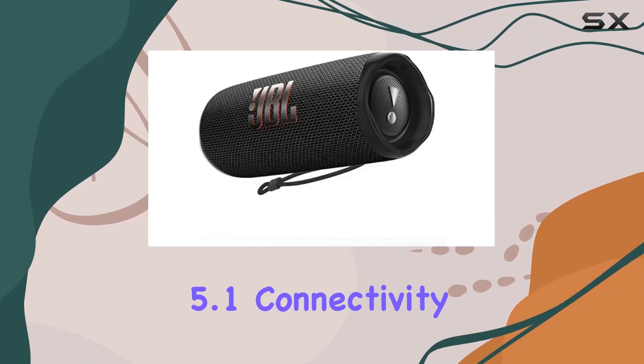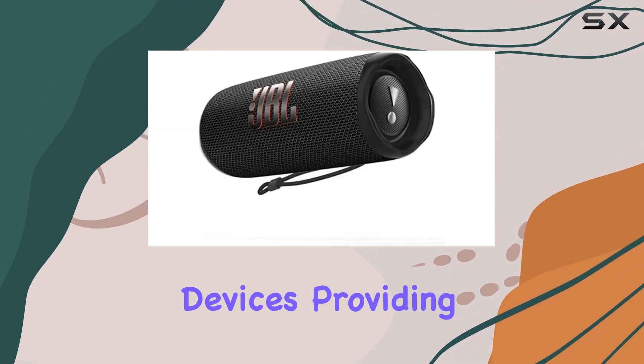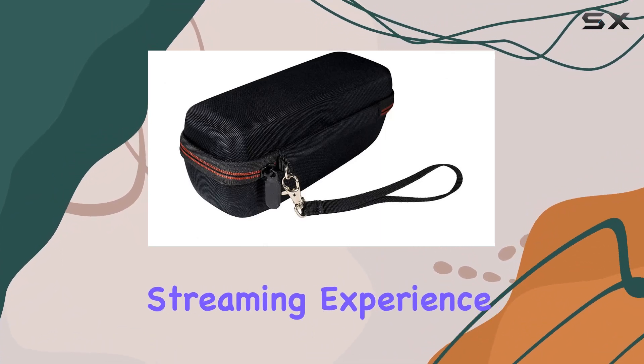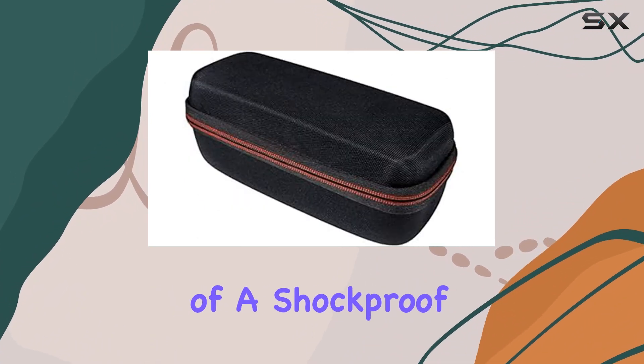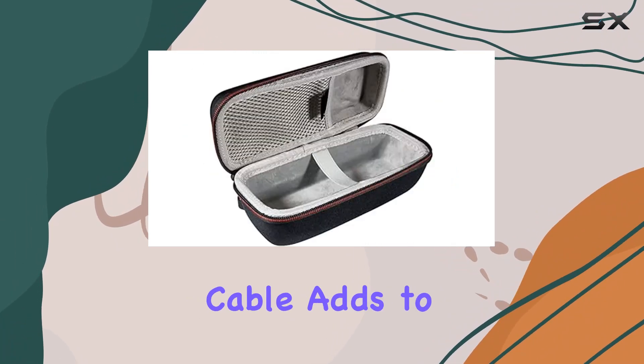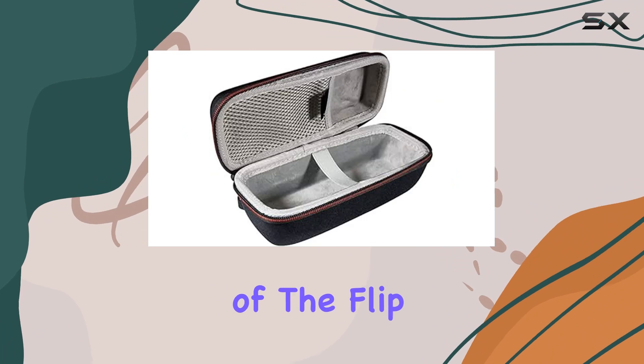The Bluetooth 5.1 connectivity effortlessly pairs your favorite devices, providing a seamless and wireless audio streaming experience. The inclusion of a shockproof carrying case, featuring a convenient mesh pocket for the USB charging cable, adds to the portability of the Flip 6.